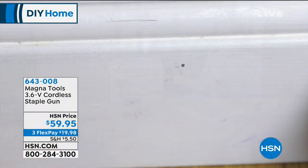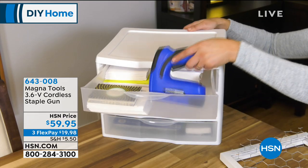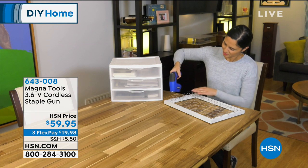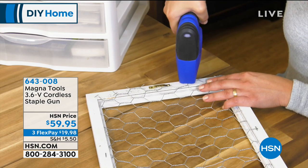If it's upholstery you want to do, if you're a crafter, this is for you. If you want to fix carpeting, install it, if you love wood projects, decorating, or you just like having the power to do it yourself.